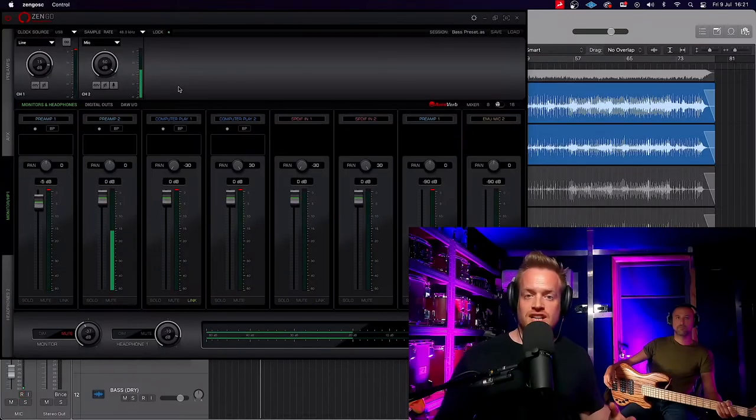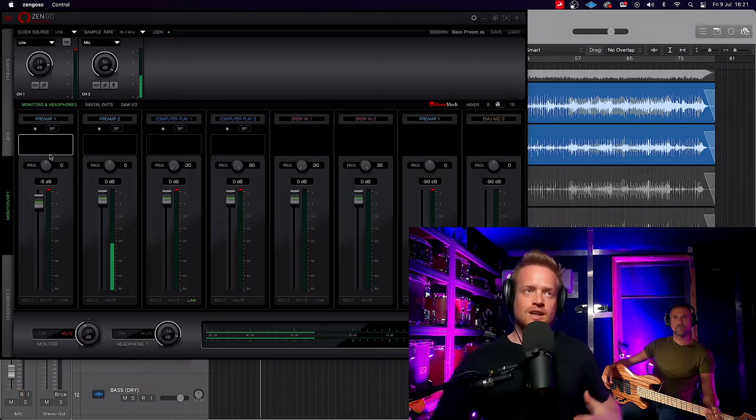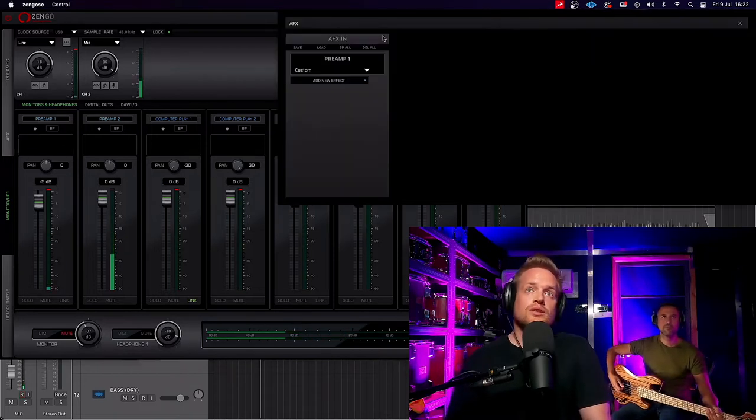To record the bass, I've got my good friend Simon Caviani in the house. Simon is a London-based singer-songwriter who recently had a top 10 song on the iTunes alternative chart with an incredibly catchy song. Simon's going to be recording bass for this track today. On screen you can see the Zengo Synergy Core control app, which is our monitor routing station and also where we can impose plugins and processing on our preamps. This is also where we can duplicate the sends we are recording, so we can record a dry version through the preamp. The bass is going in line in on input one.